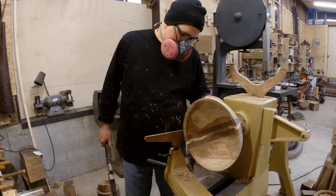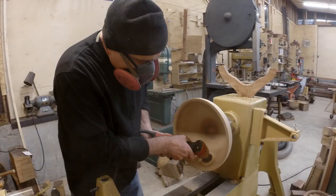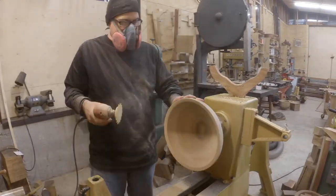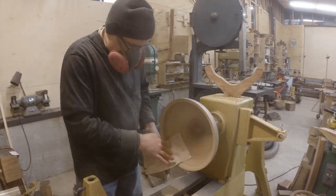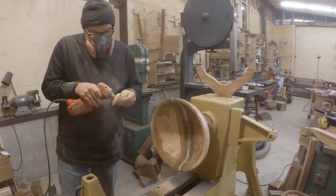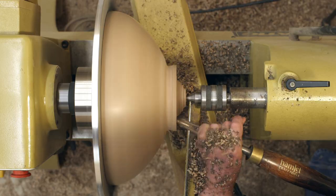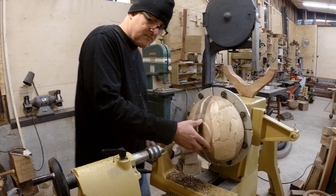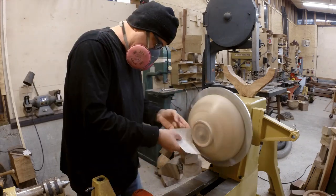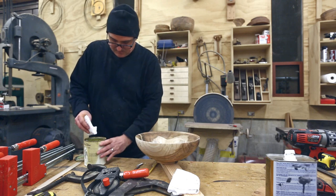I sanded through all the grits, then found a bunch of scratches on the inside near the rim, so I went back, re-scraped that area, and re-sanded it. It turned out better in the end, though it's stressful when the bowl is basically done and you're trying to make it just that little bit more perfect — that's when you can hit a catch and ruin the whole thing. For the bottom I turned off the tenon and made a foot. I didn't really want such a pronounced foot but didn't have much material left, so I was forced to do that.